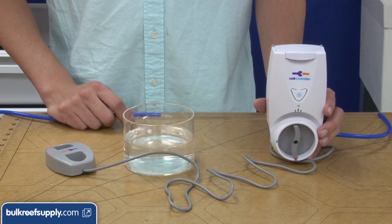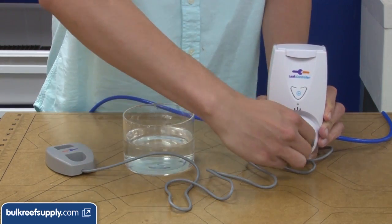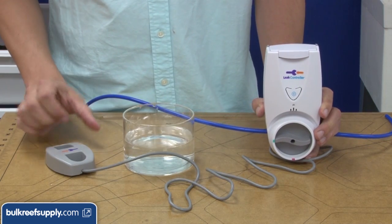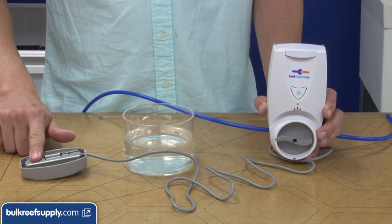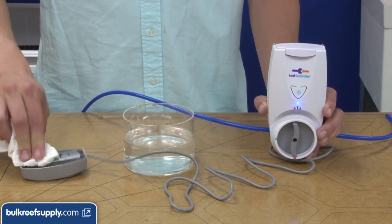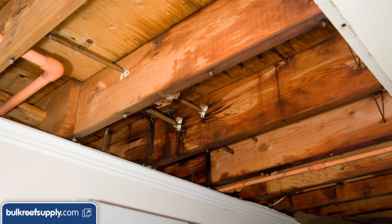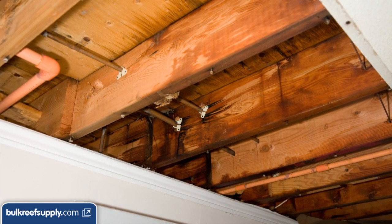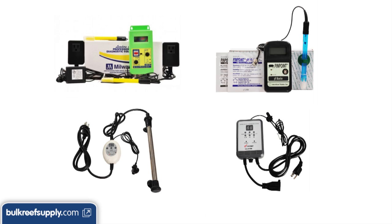A temperature controller will help protect you from these events. Lastly there are leak controllers as well, like this one meant for RO systems. All you need to do is put it on the feed line — if the probe ever detects moisture from a leak it triggers a shut-off and sounds an audible alarm. This is important if your RO system is installed anywhere it would cause damage to your home if it leaked, and critical if you have an RO hooked up directly to your tank for top-off.